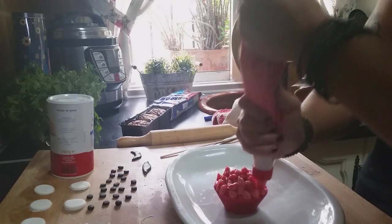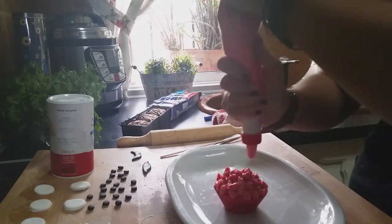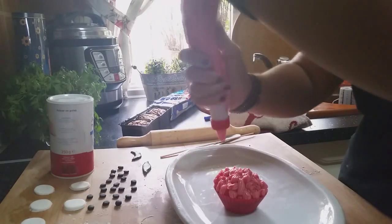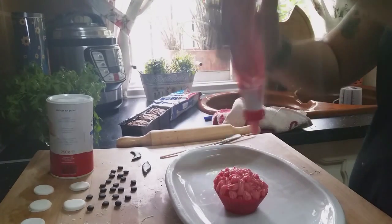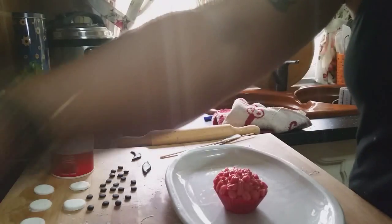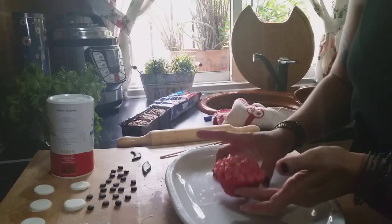We keep adding coverage through each gap so that our character looks completely dishevelled. Look at the effect it gives us — gorgeous!